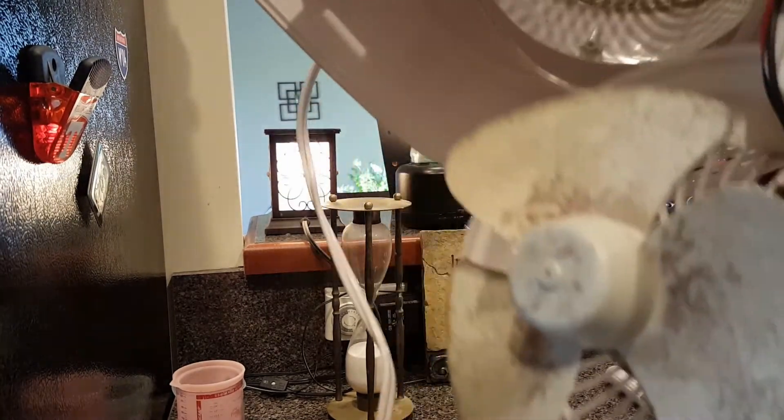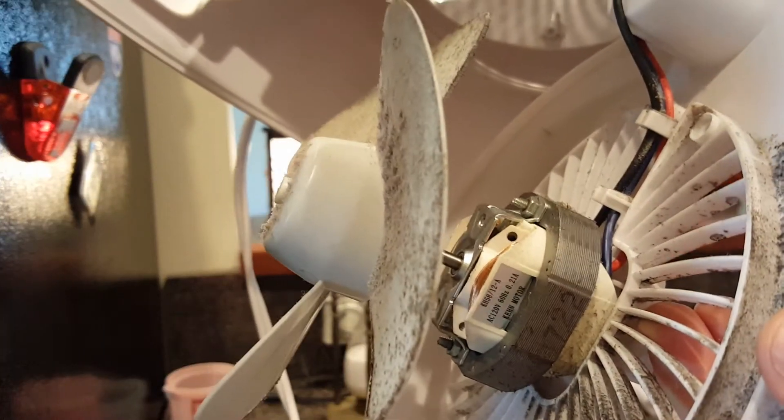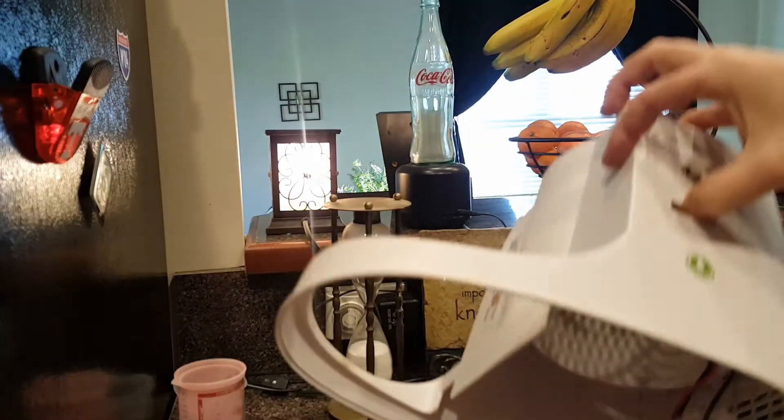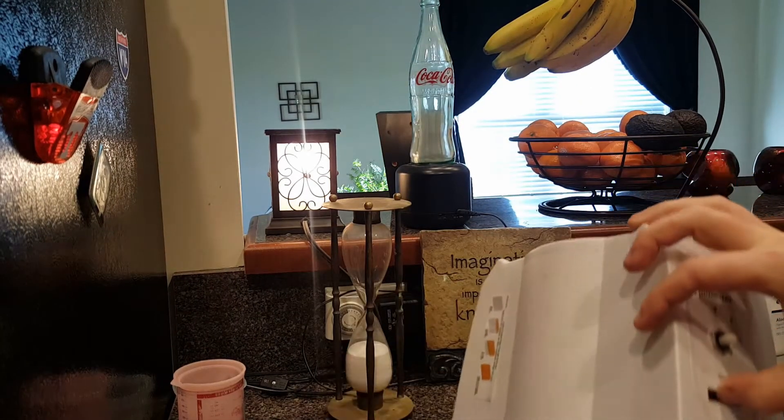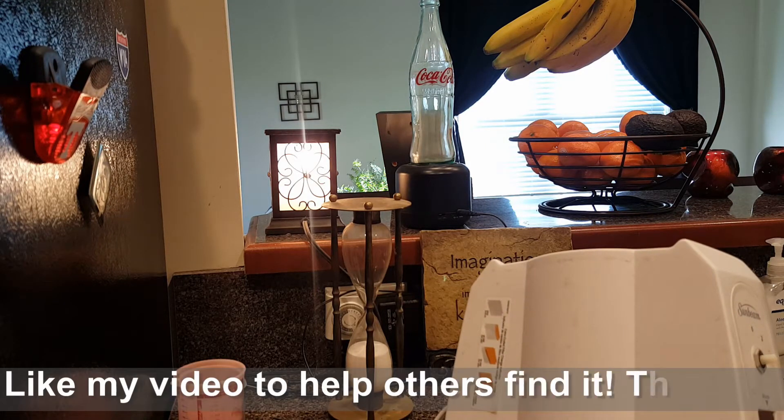And then you can clean that nasty thing, and the inside out pretty easily. Obviously, you want to make sure that you don't get water in the motor and don't have it plugged in when you're doing this. And let it dry off real good before you plug it in again.